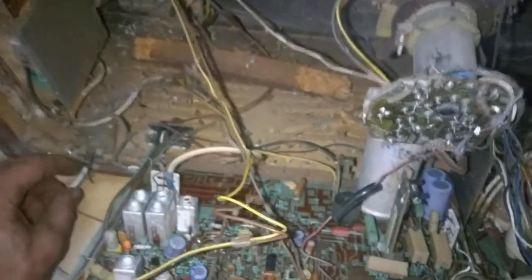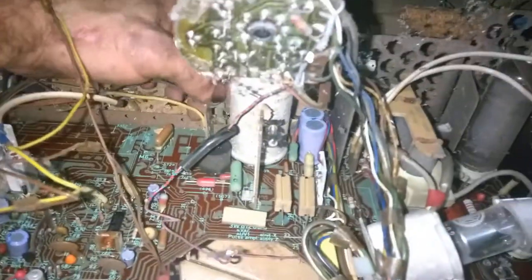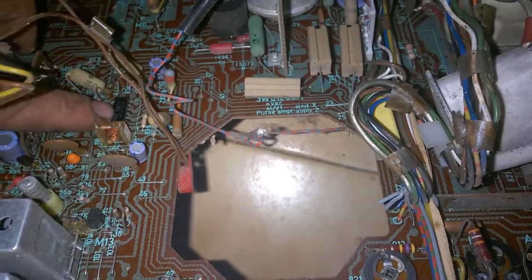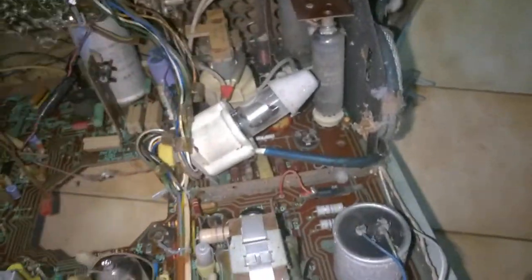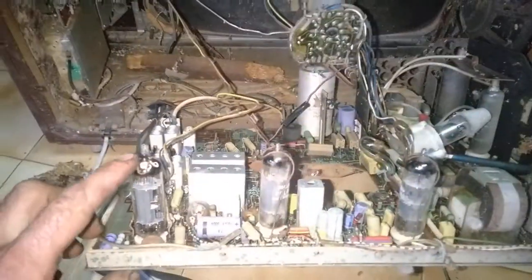The power cord comes here, goes to the power switch, to these two gray wires and then to the board. There's the fuse - it's good. We also have an IC and a couple of transistors, so this is a hybrid set. I don't like those too much, but I think it was worth the money just for the flyback - it seems good, not charred or burnt. And if the CRT is good it can be useful. Let me grab a PCL86 and I'll be back.